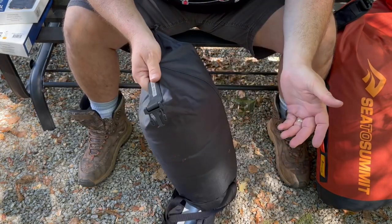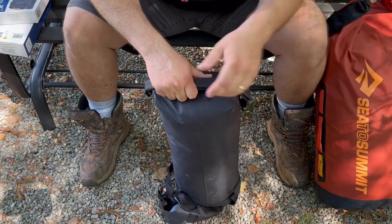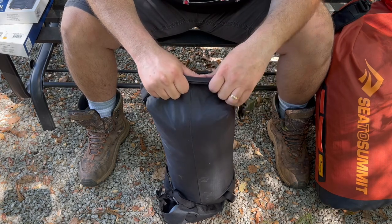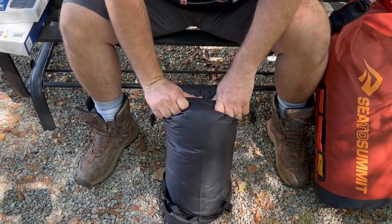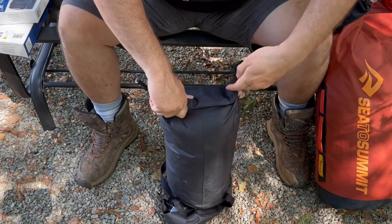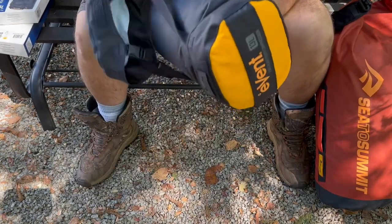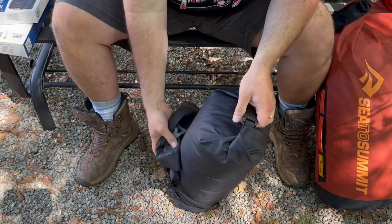The smaller bag I've actually taken out kayaking several times attached to my kayak. The big bag I haven't had out in the weather yet since it's mainly been holding my tent. The smaller bag I've also attached to my pack to carry my poncho liner or whatever else I want to put in it.